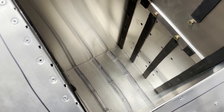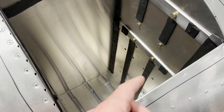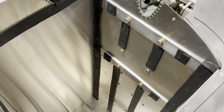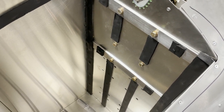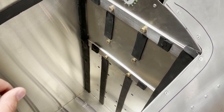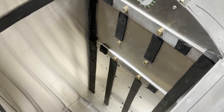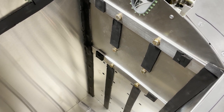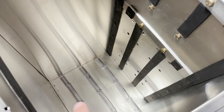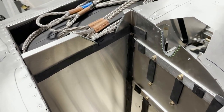Also, I like to line the rivet heads that are in the parachute compartment with either duct tape — that works fine — or this adhesive insulation foam, just something so that they're not constantly chafing on the parachute. We'll talk about these bolt heads in a minute; those are to mount the rocket holding tube in place.